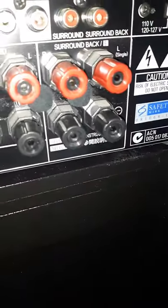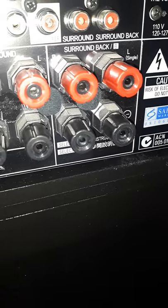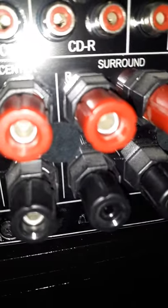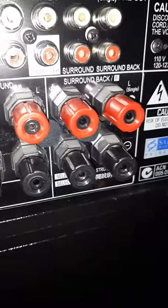Hey YouTube! Today I'm actually converting my receiver to all banana plugs instead of just a regular wire, and I'm going to show you the easiest way to remove these in order to have it looking like this for your banana plug. So with that said, I'm going to show you one simple trick.